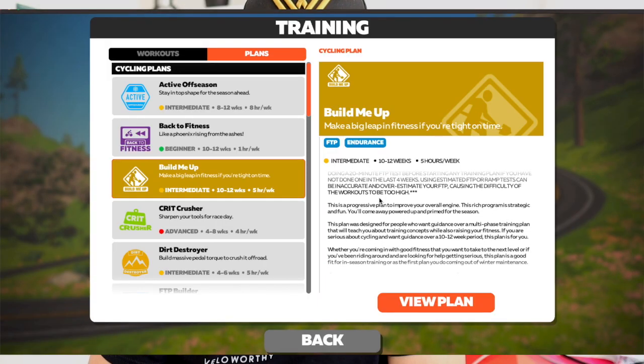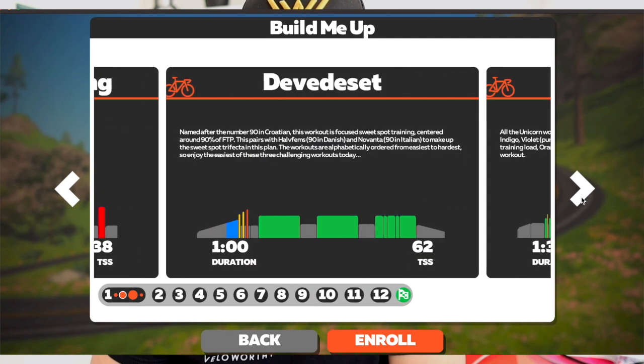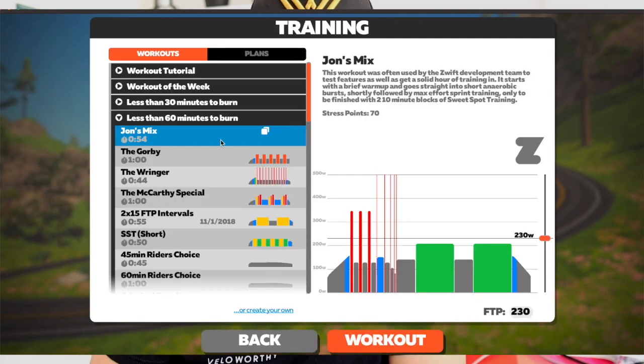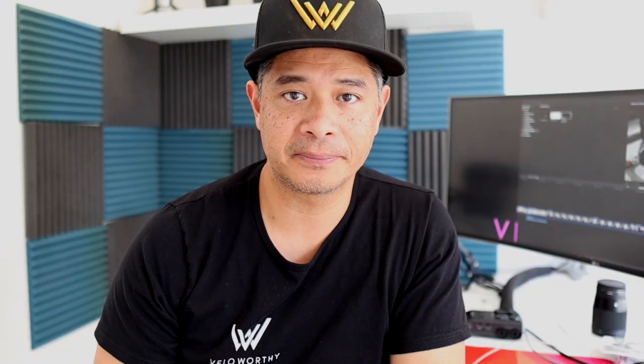With the trainer setup mostly complete, I needed to figure out what program to use, and Zwift became the natural option. I picked it for a couple of reasons: first, it has a ton of people using it so you can find somebody to ride with 24 hours a day. Second, it has a wide variety of training programs and individual workouts. I like to do things long term, so I decided to go with a training plan, which pretty much loads up every time you boot the app so you always know exactly what's coming.